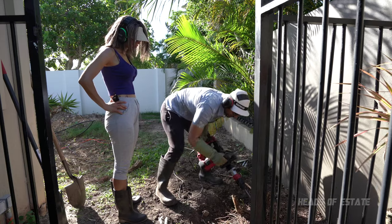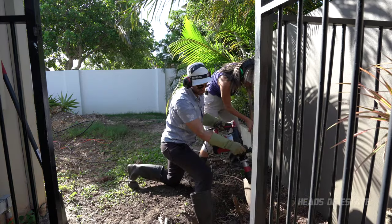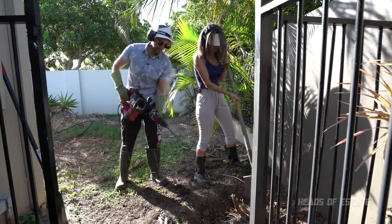I think it's stuck in the root — wouldn't be Ash's car if it didn't get stuck in the tree. Let's take a little rest. I like the spade because it doesn't get stuck — it's bigger.